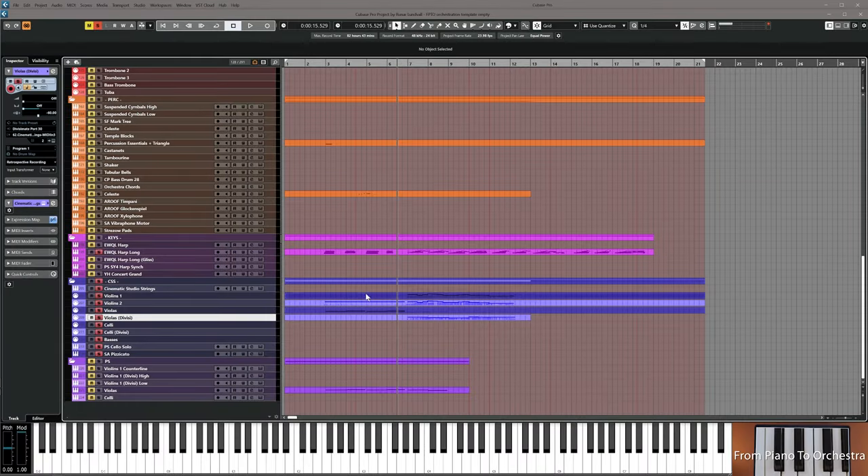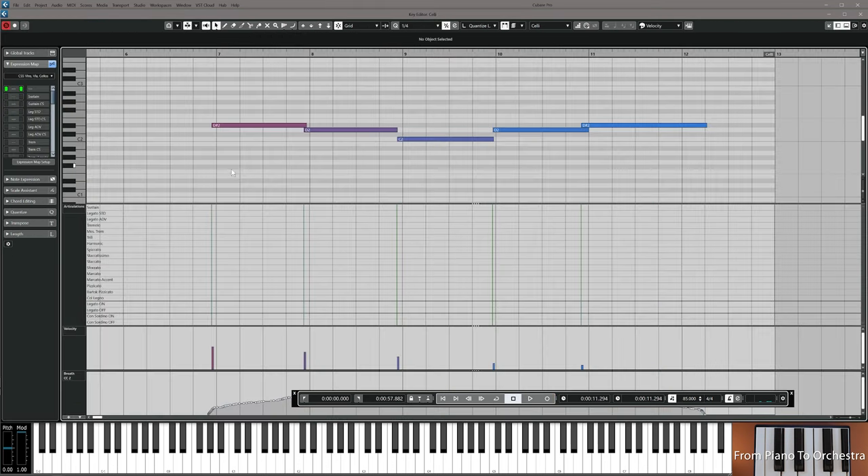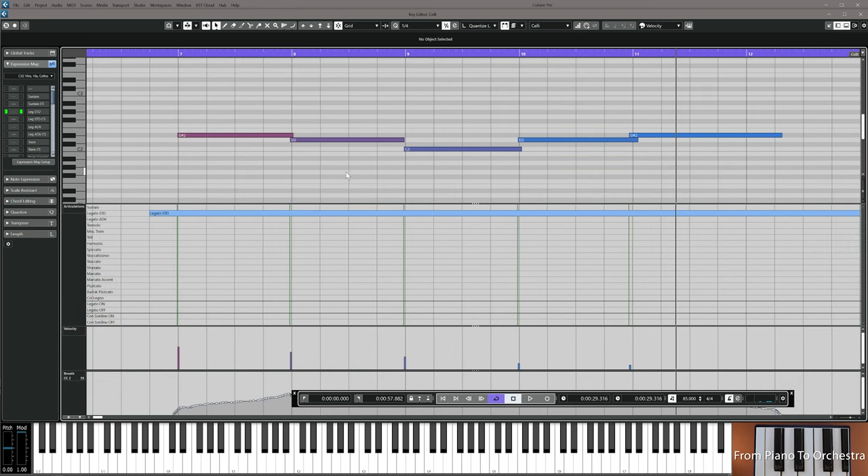We're going to do the cello now. Maybe moving them a little bit in, adding legato. Very simple stuff — the notes are just D sharp, D, C, up to D sharp again. Record this and resume the video.